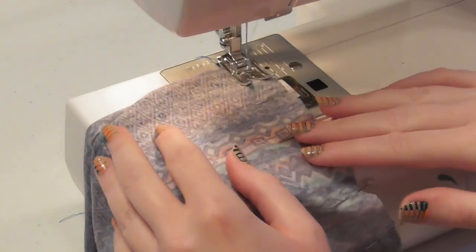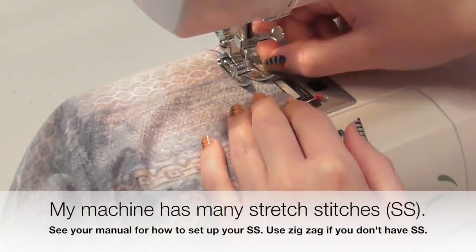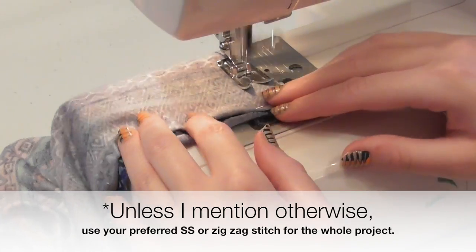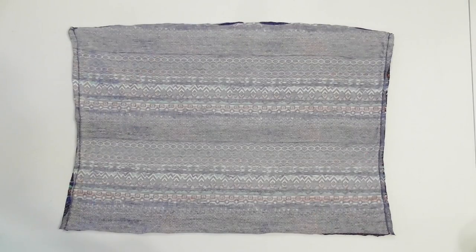Always backstitch when you sew, and make sure to sew with a ballpoint needle, and use either a stretch stitch or a zigzag stitch for all the seams. I'm using the straight stretch stitch, which shows one stitch forward, one back, and one forward again. Using a stretch or a zigzag stitch allows you to stretch your seams without breaking them.